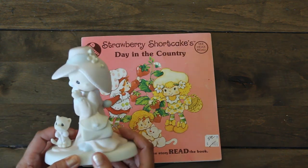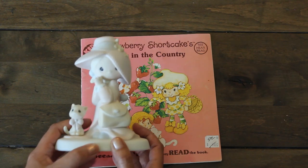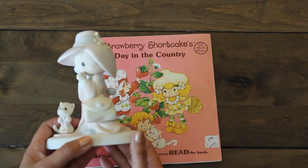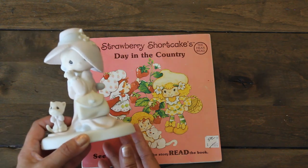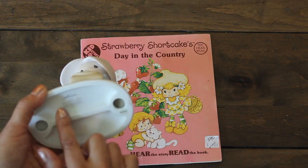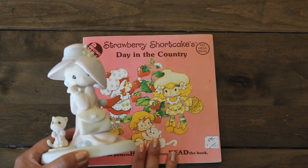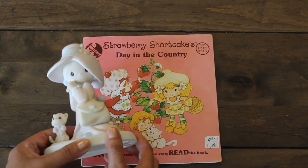Another item I found that I like and collect are Precious Moments figurines. I don't have a lot — this is my third one. This one is so pretty; I love her purse, her cute little cat, and the hat. It's a bisque Precious Moments figurine and at the bottom it says 'to a very special mom.' I didn't even see that when I initially picked it up. It was $10 and 50% off, so I got it for $5. Super awesome.